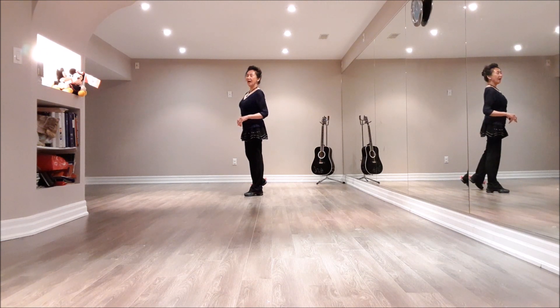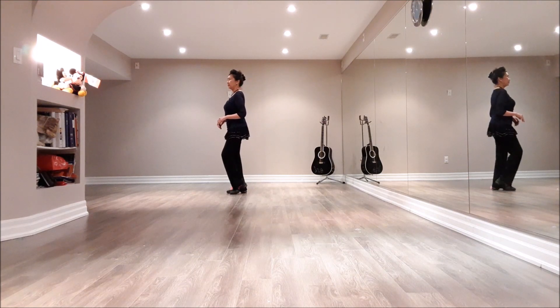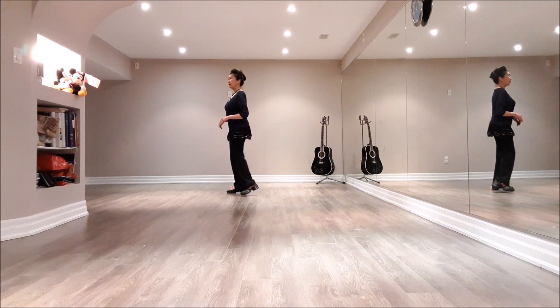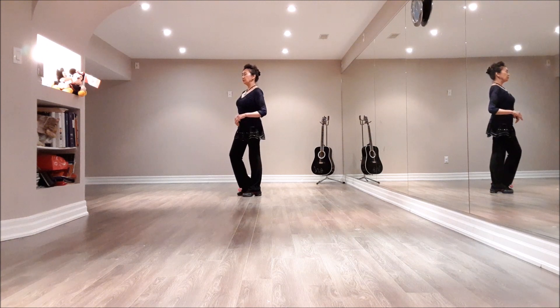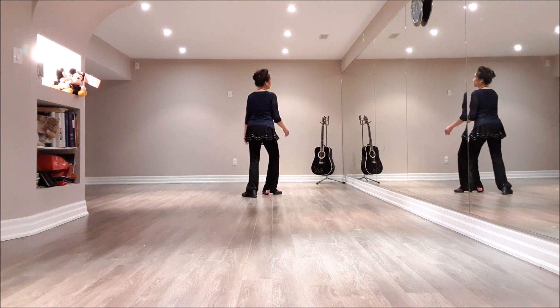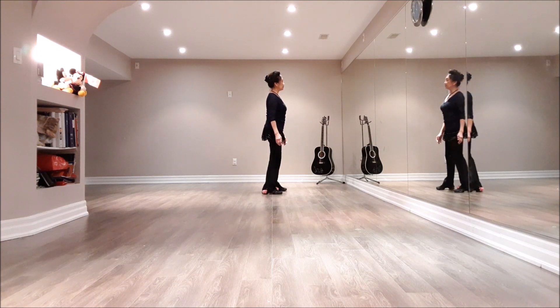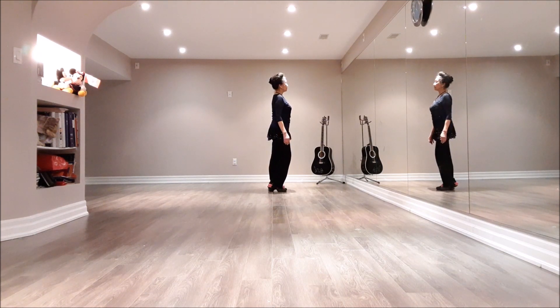Section 2: step touches. Step right to right, touch left next to right. Step back left, touch right next to left. Half turn right — step touches. Make that half turn right, stepping forward on right foot, facing three, touch left next to right. Step left to left, touch right next to left.